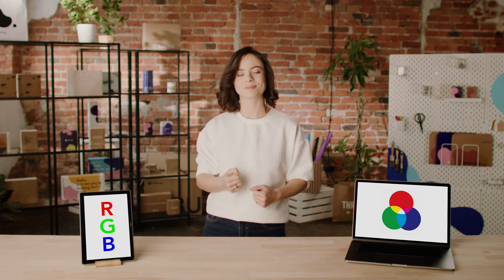Hi guys, I'm back and as promised with another dose of necessary printing and packaging knowledge. Let's get started.